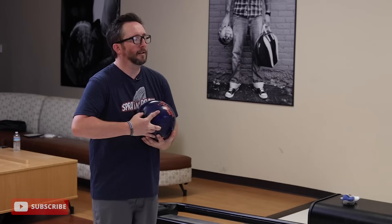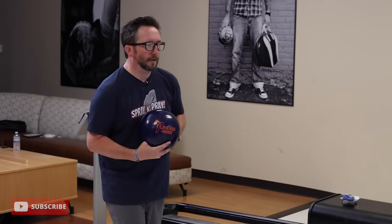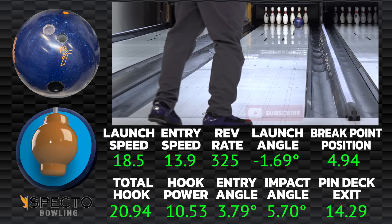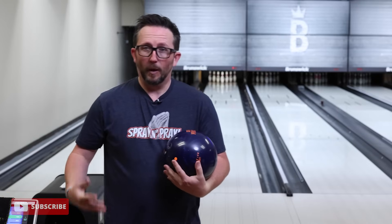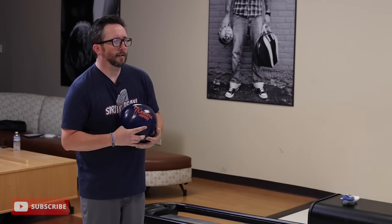This ball is actually one I recommend a lot when someone's maybe a little more rev dominant, maybe doesn't have a lot of speed — maybe a senior player — someone who wants a good ball that's not going to be overly aggressive. Overly aggressive is not what you get out of Tundra Fires. We're bowling on the Crown Jewel pattern, my typical house pattern — 43 feet, big bunch of oil in the middle, not a lot of oil to the outside. That first shot went pretty straight. We'll try it again. I think I'm going to get a lot of length out of this ball and not have to try to overthrow it.